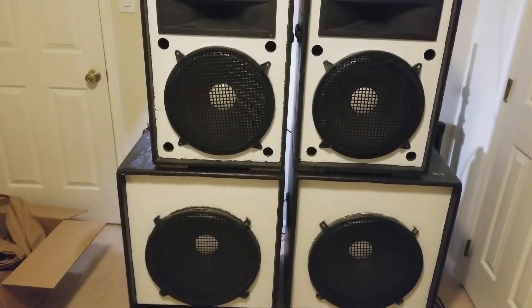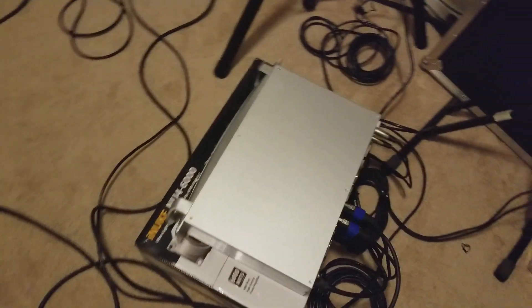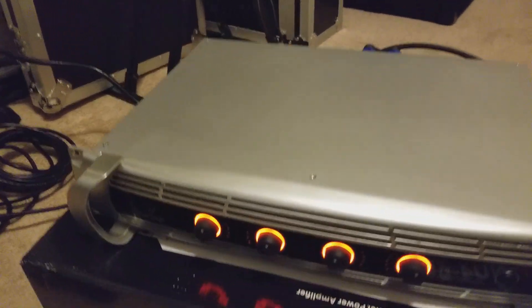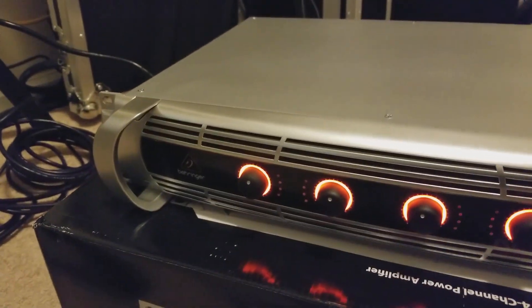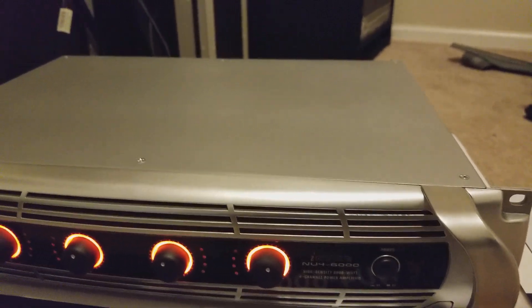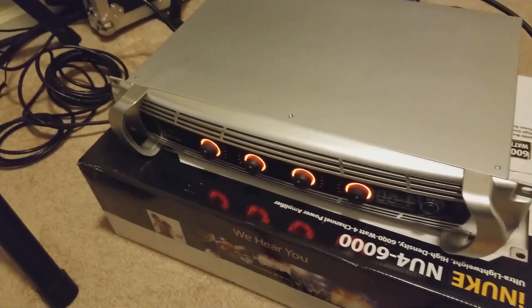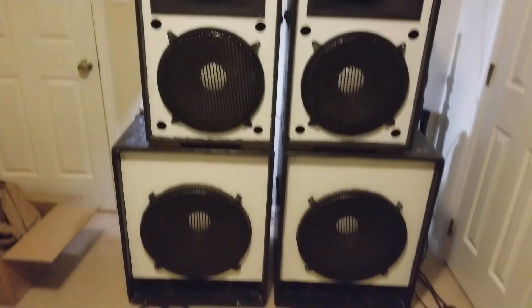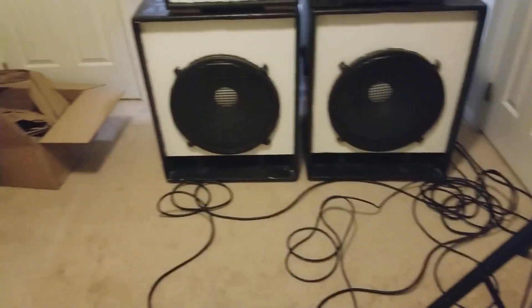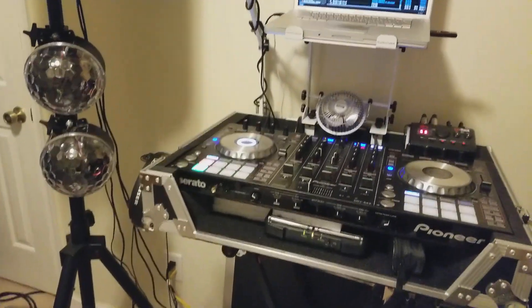My overall opinion: I think this amp is well worth it — you can't beat it for the money. I've had several amps, all the top brands, and the functionality of having four independent channels is great. DJ Shaw One here — I hope you enjoyed. I'll be coming back with new gear and unboxing videos. This is real time, no movie. I'm out — and don't forget to subscribe, thanks.